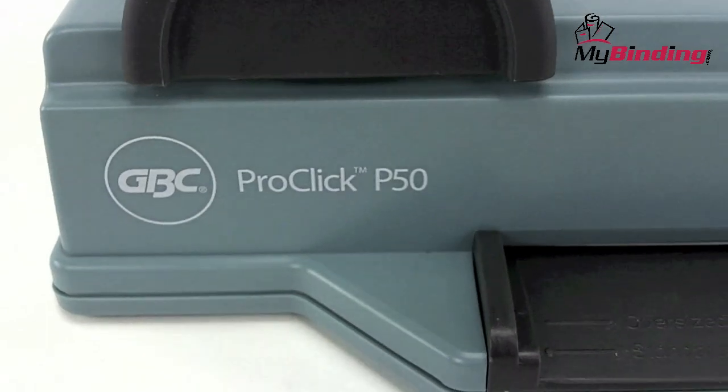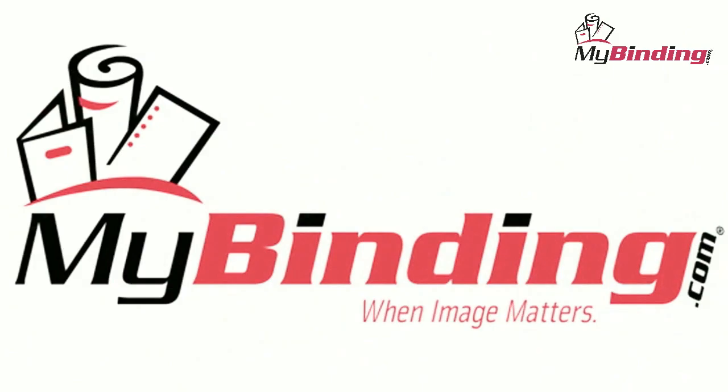It's that easy with the ProClick P50 by GBC. For more demos and reviews of this product and many more, check out MyBinding.com.